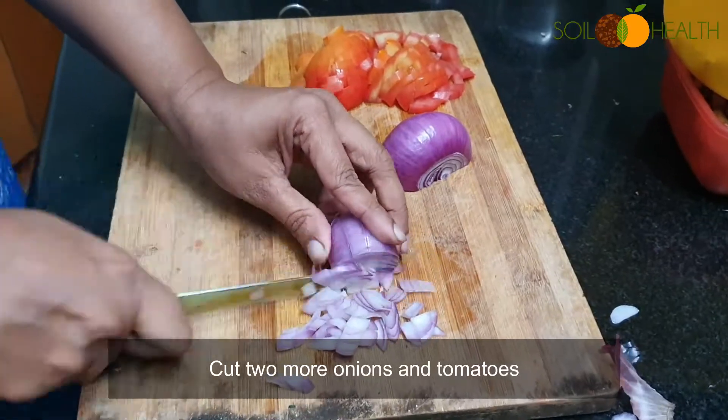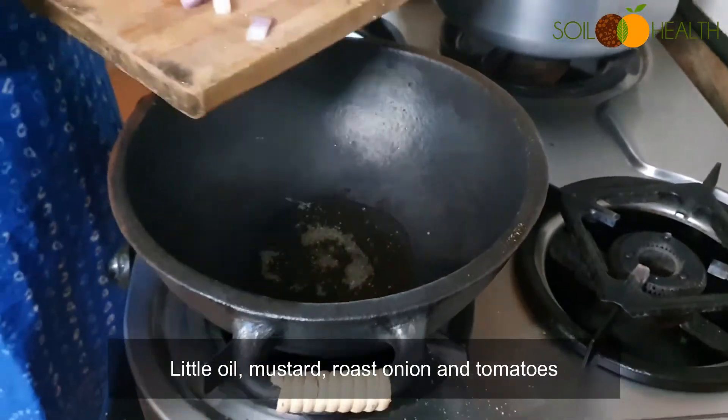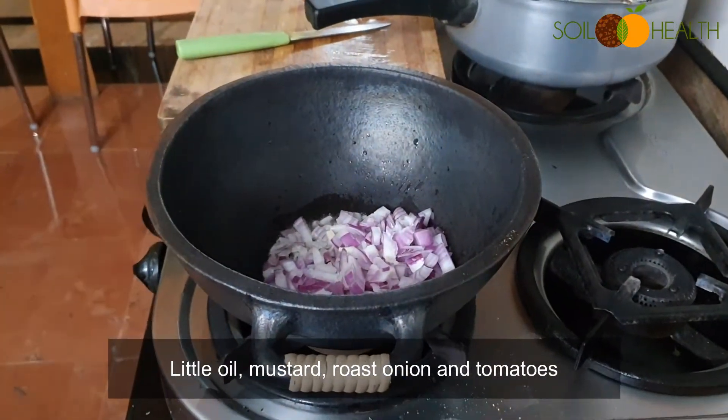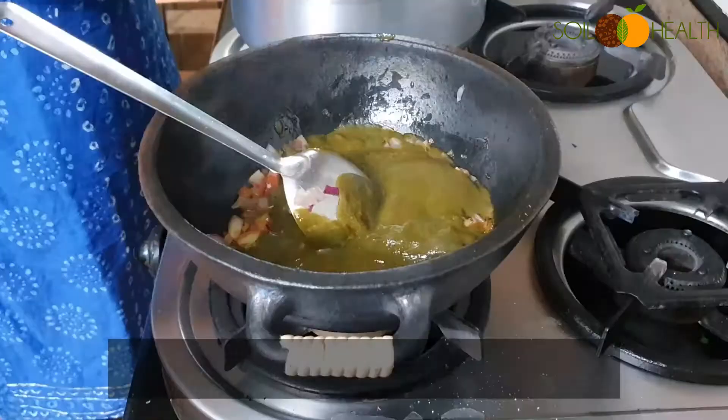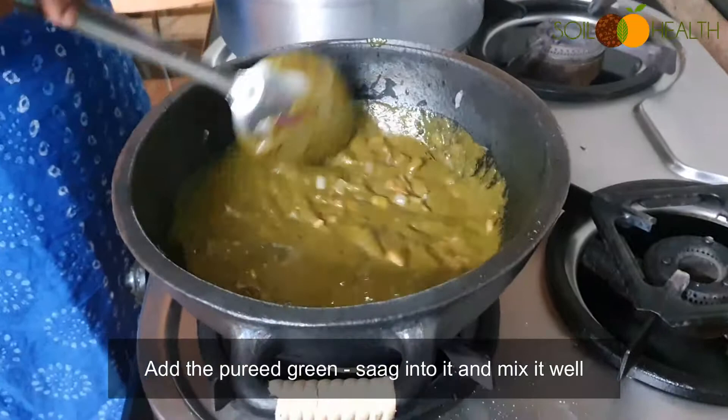Cut two more onions and tomatoes. Heat a little oil with mustard seeds, roast the onions and tomatoes, then add the pureed greens — the saag — into it and mix it well.